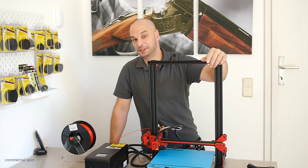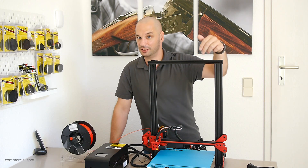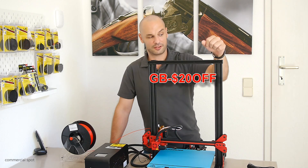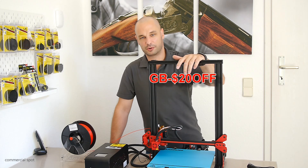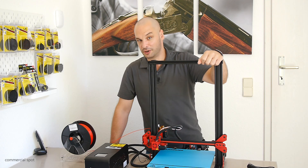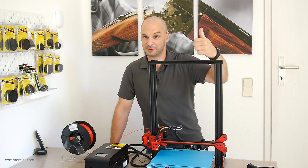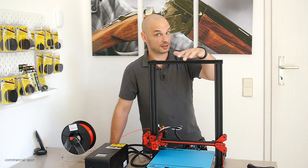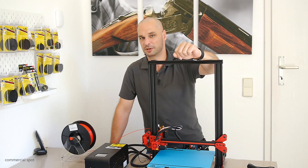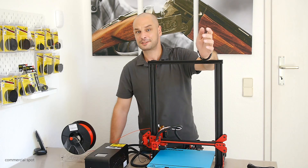Okay guys, this was my short video about the AlphaWise U20 from Gearbest.com. If you are interested in this printer, you can find a link in the video description. If you use the discount code GB-$20OFF you will save $20. For the money you spend on this printer, you can't go wrong — 300 by 300 and up to 400mm high for this price is a pretty good buy. I hope you enjoyed this video. If so, please leave a thumbs up, leave a comment, and subscribe to my channel if you haven't already. Thank you very much for watching!